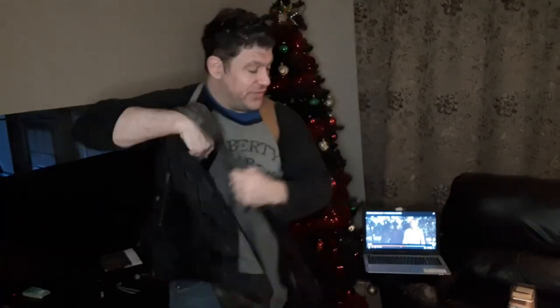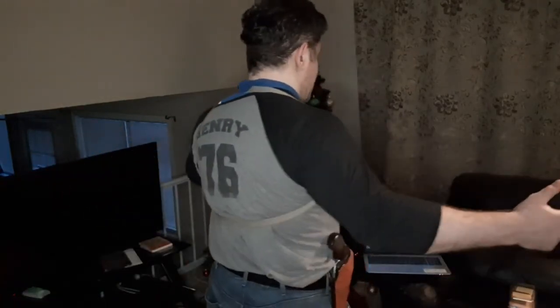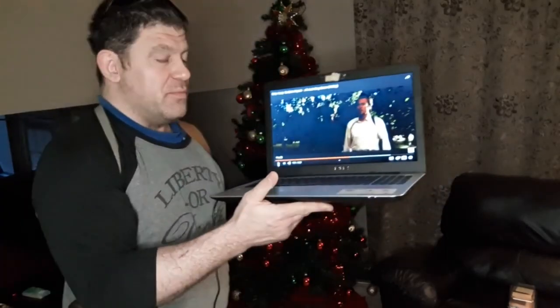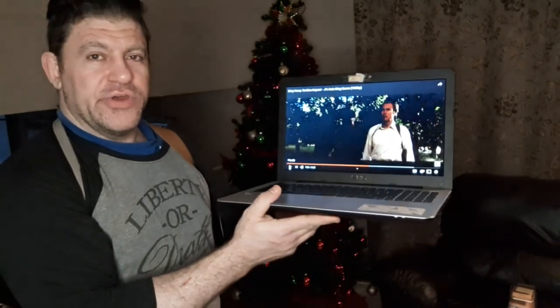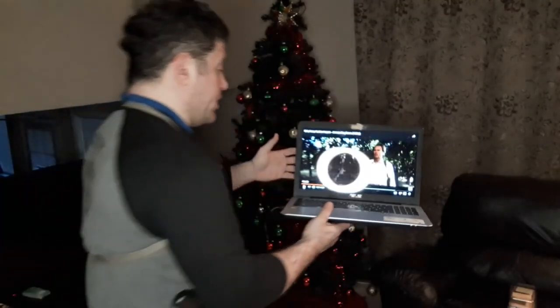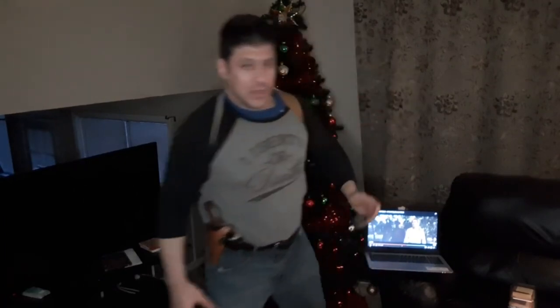I'm glad that I got this very nostalgic shoulder holster. You can see here — excuse the blue underneath, I'm not a fashionista, I should have put on a black shirt today. But I'm just bringing you a little product review. You might see my friend Harry Callahan in the background. In the first couple movies and then Sudden Impact, he was training with his .44 Auto Mag. Of course, he had the Smith & Wesson Model 29 .44 Magnum in the first movies. It's a classic.